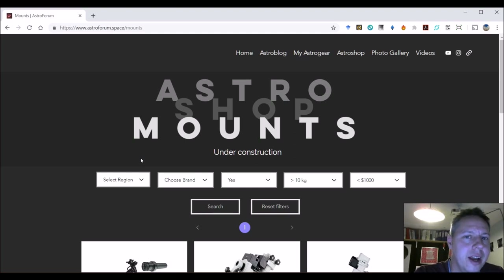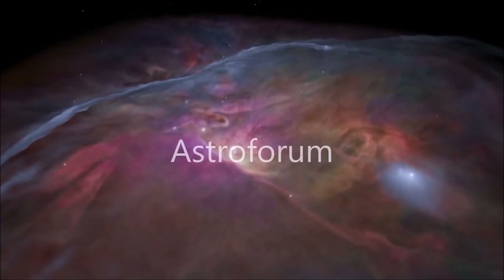I think I have covered all of the basics on what to look for when buying your first mount — specifically your first equatorial mount when you get into astrophotography. If you have any feedback on whether this comparison website would be useful, or what you want to see on it when talking about mounts, all kinds of feedback is greatly appreciated. Thanks for watching and see you later.